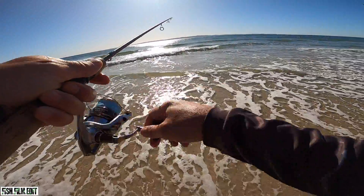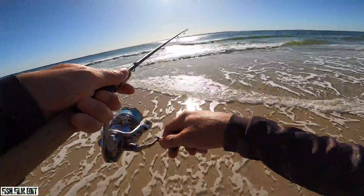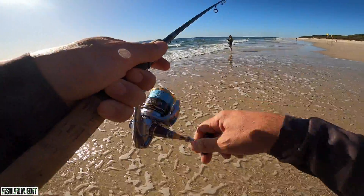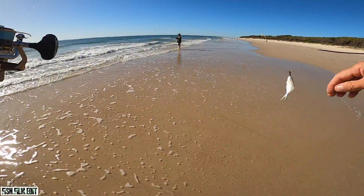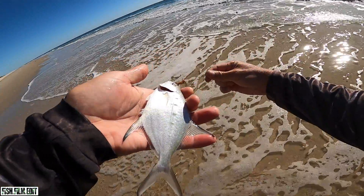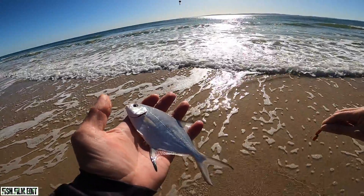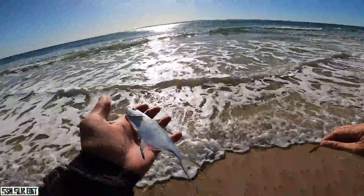Oh, first cast Syphes! First cast - I don't think he's legal though. Oh, it's a dart - little swallowtail dart. Related to the permit, or the one everyone wants to catch - a little dart.